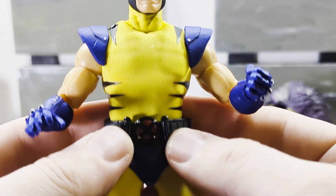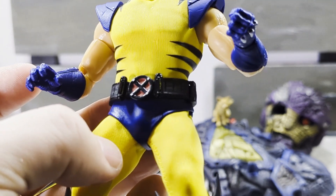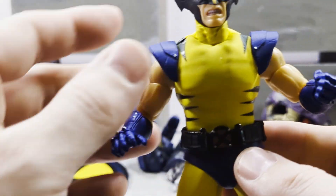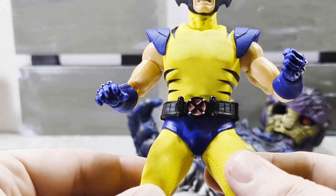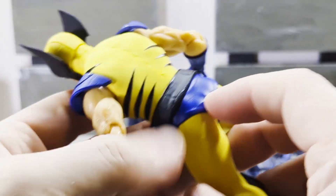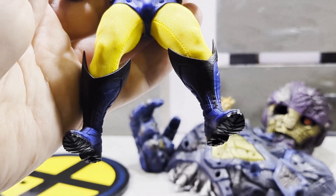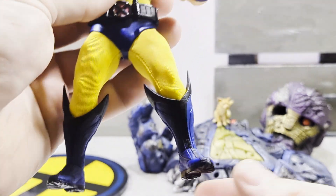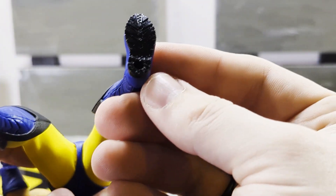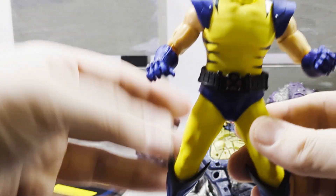Really good belt — no pouches on this belt, and I am not changing the belt. I heard there's an issue with this where once you take it off it doesn't sit right after, so I am not touching that. He's got his blue diaper fabric again. The boots look really good. Really nice iconic tiger stripe Wolverine.